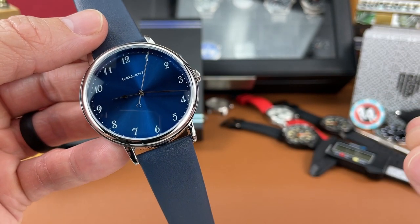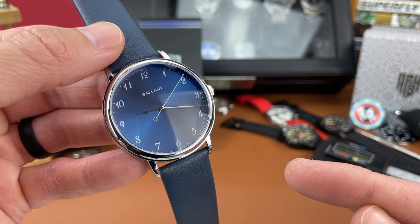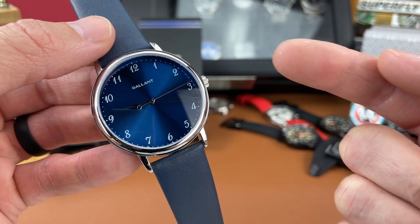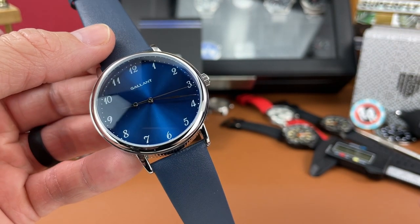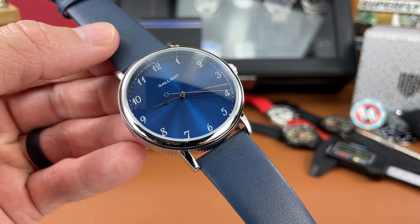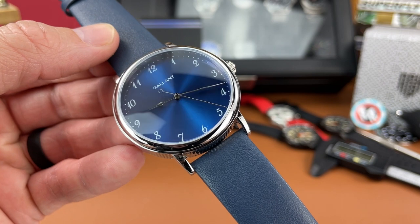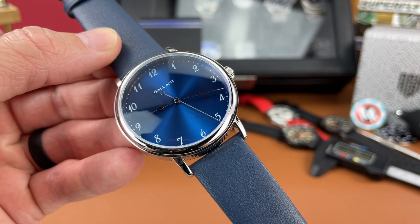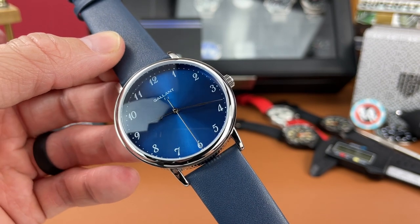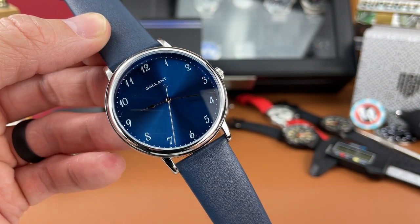The Seiko VH31 is used in here. This is a unique quartz movement — it's not the typical one tick per second, but actually four ticks per second, or two Hertz. So it has a unique look. It's not a smooth sweep like you'd see on an automatic watch, but it's not that single tick per second either, giving it a semi-automatic feel even though it is a quartz movement.